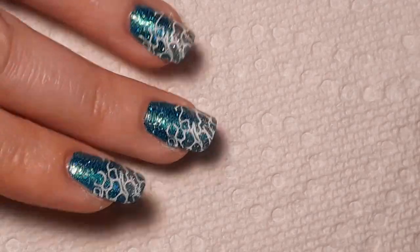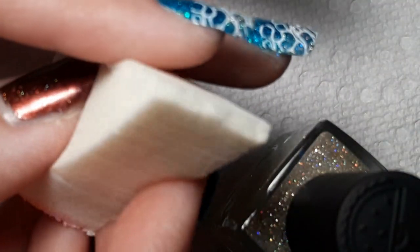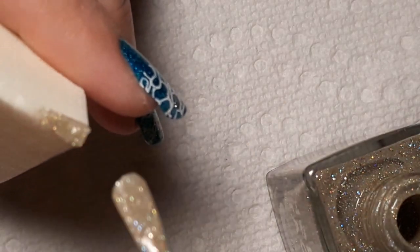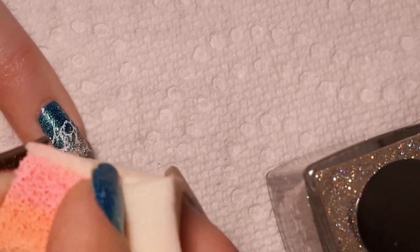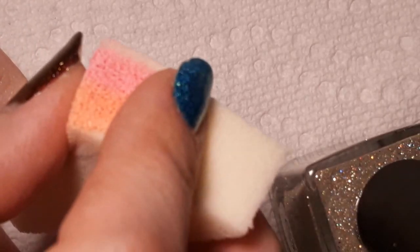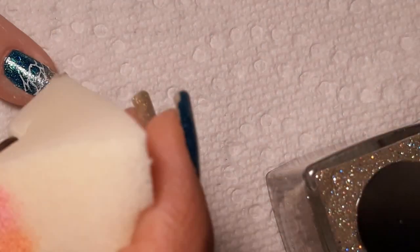For this next part I'm using Beach Please again with a little sponge to give me a little bit of an edge. I've got just the very edge of the sponge and I'm going to be putting Beach Please on the corner and kind of gradient it off, with the thickest being at the very, very tip. You are going to cover most of that first stamp, but that's fine.